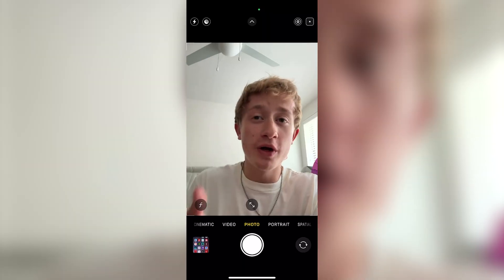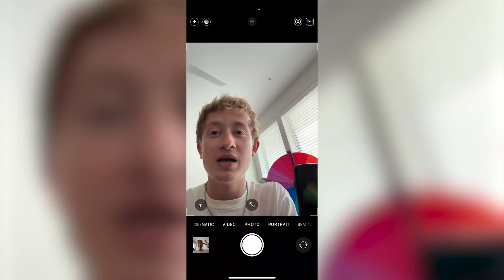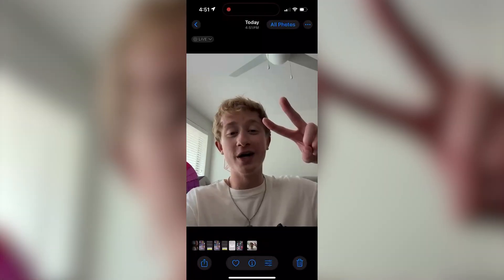As you can see, I'm currently on the camera app and I'm going to take a selfie real quick as an example. Once the photo is taken, it automatically flips, changing the orientation and making me look pretty ugly.